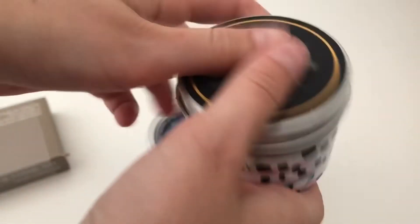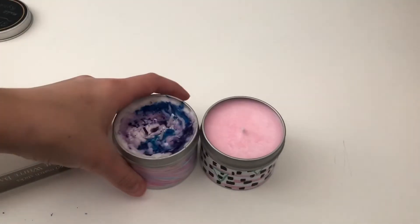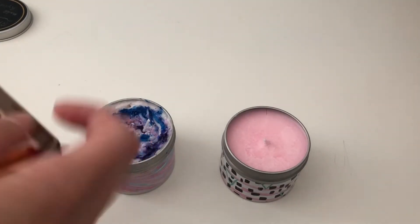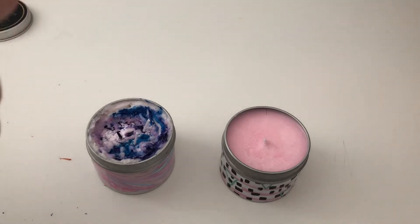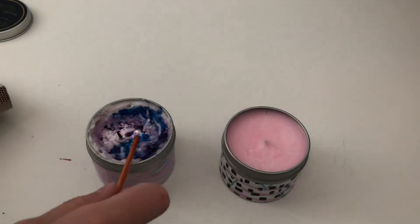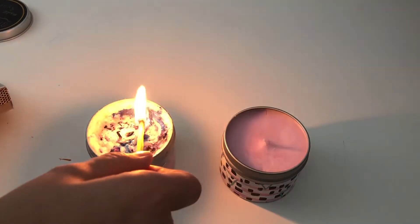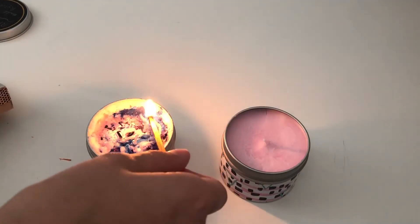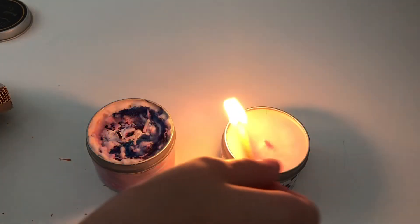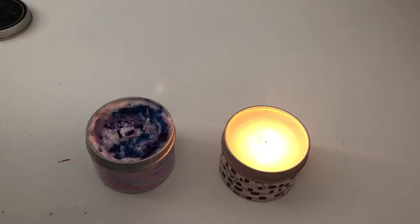I have some matches right here and now I'm just going to light them both and see if they work. Kids, do not play with fire — fire is very dangerous. Hmm, this one does not want to light. Oh, this one lit!